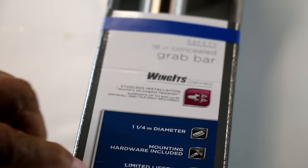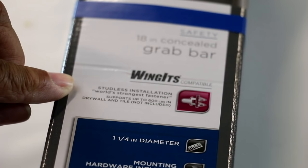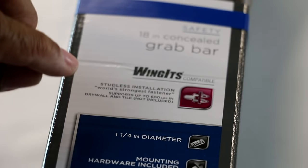Because what we want to do is look above this little label to this right here. And what it says is it's Wingits compatible — studless installation, world's strongest fastener, supports up to 600 pounds in drywall and tile.